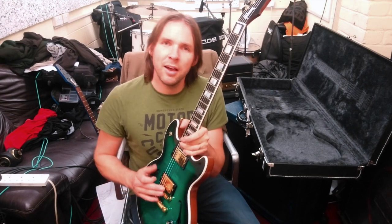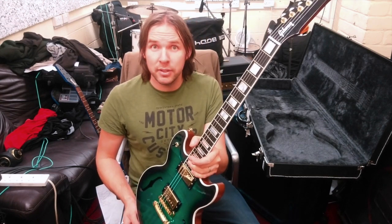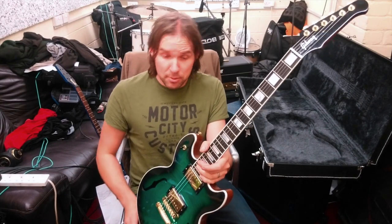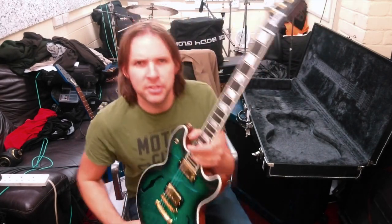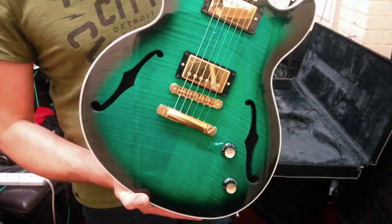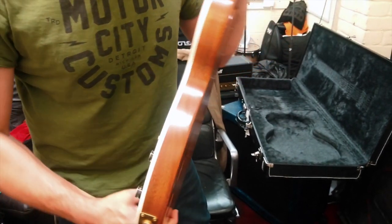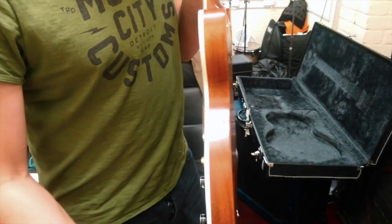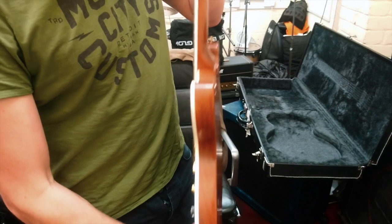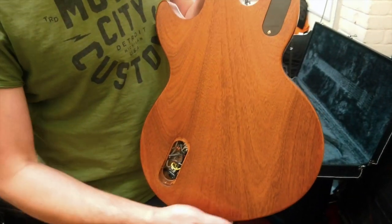Sounds great. Check out the next video for the sounds and the modifications, and don't forget to subscribe. Here's a quick close-up look at the guitar. Check out how thin it actually is — it's quite a thin guitar. The cover is off because we're about to do the mod.